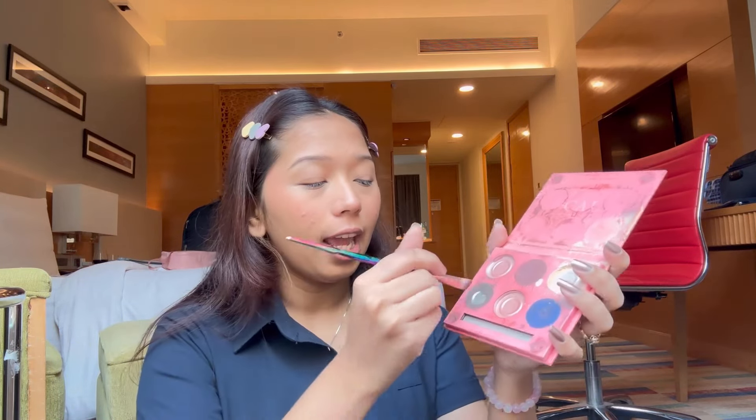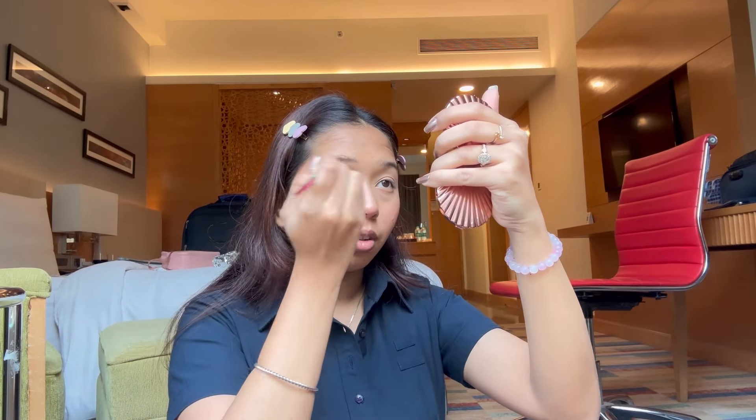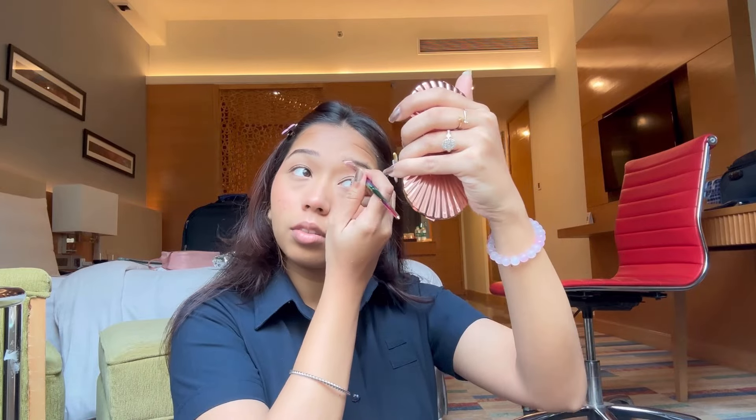Now I'll take an angular brush and a brownish, slightly grayish shade to do my eyebrows. I already fixed the shape, and now I'm going to fill them in with the help of this angular brush. This is step two of doing the brows and now it's done.